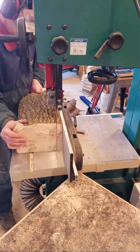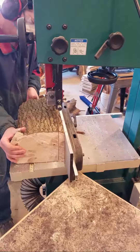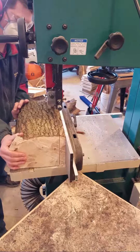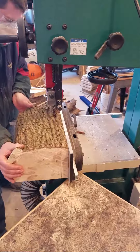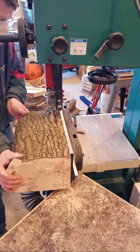Here we go cutting some nice inch-plus slabs — five-quarters-ish type slabs out of this. I like to have plenty of material to clean up, and sometimes I like to leave my projects at one inch rather than three-quarters inch for these. So I cut my slabs nice and thick.